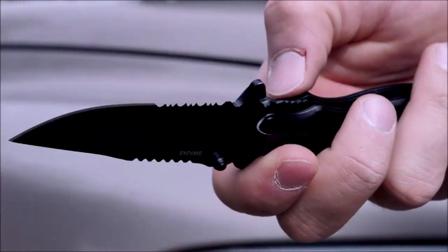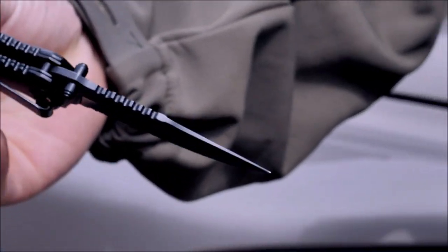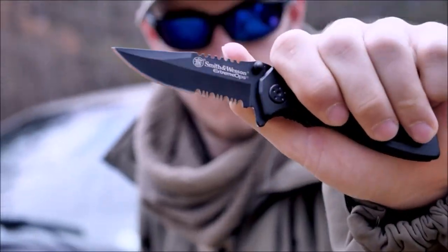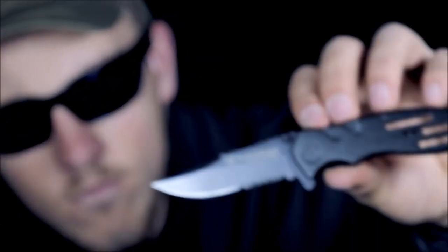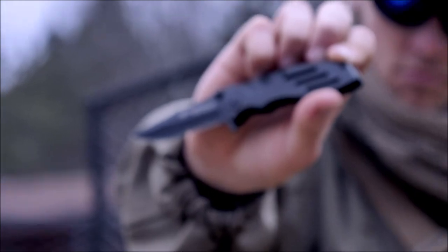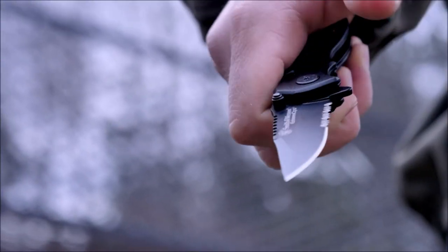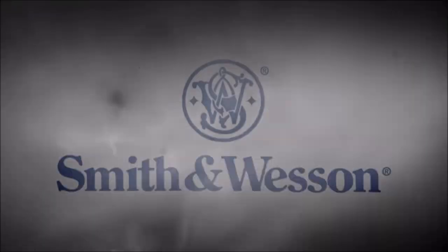The black aluminum handle comes with jimping and a pocket clip. Handle features textured material and finger indentions for a secure and solid grip when in use. Handheld size is ideal for everyday carry and fits in the hand and pocket comfortably. Features thumb studs for quick and easy opening when one-handed use or quick deployment is needed.